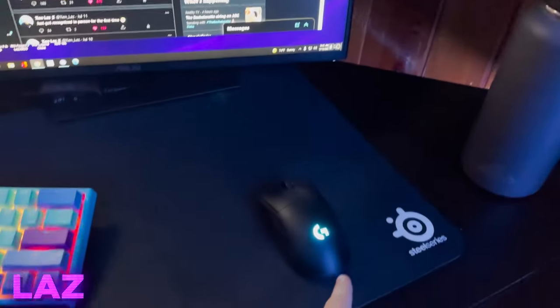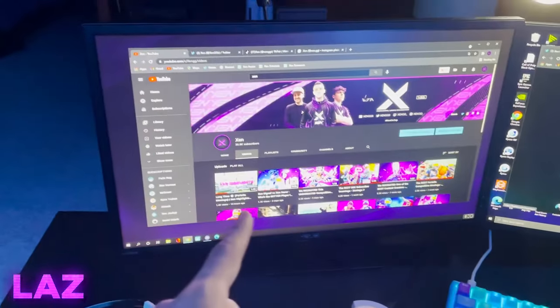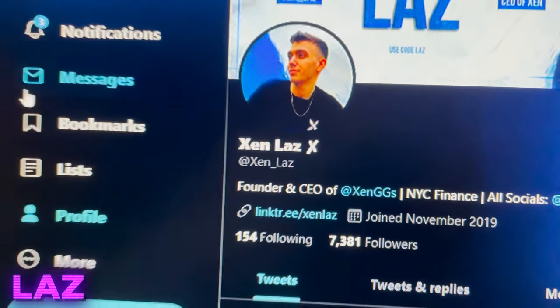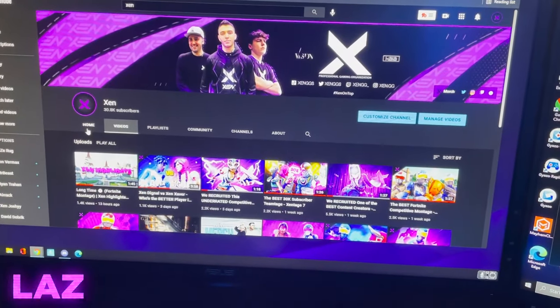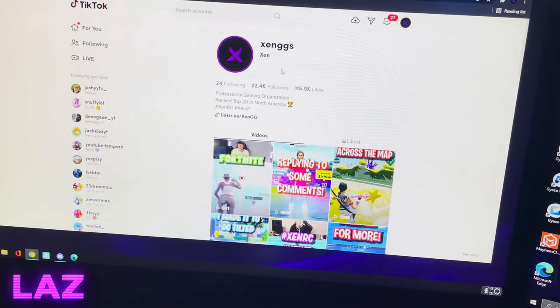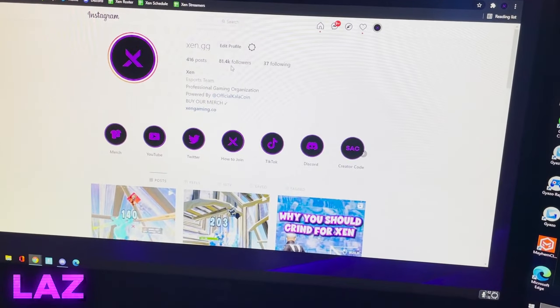We have the Logitech G Pro Wireless, and the extra large Streamlabs mouse pad. We got the monitors — one is 60Hz, one of them is 144Hz. Check out the socials — Zen Laz. All my socials: Instagram, Twitter, all that. Zen Owner Story Laz — I'm the owner and leader of Zen. You can also check out our team socials: YouTube 30K, Twitter 23K, TikTok 22.5K — recently new, about two to three weeks old — and our Instagram at 80K.